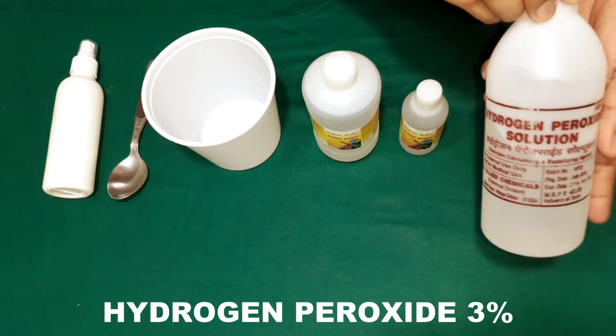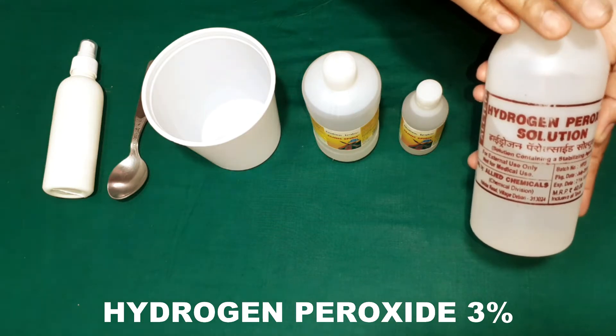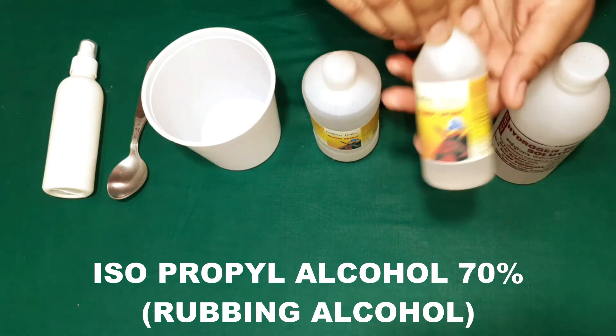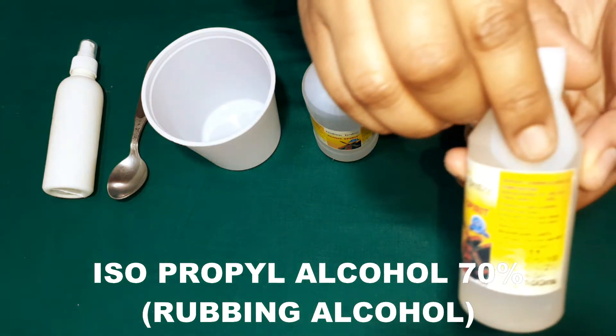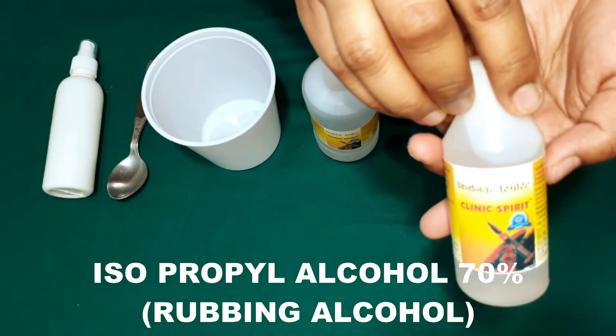Hydrogen peroxide solution 3% — this is very important to increase the shelf life of the sanitizer spray. Isopropyl alcohol 70%, which is also called rubbing alcohol. You can find this easily at any chemist shop or medical store.